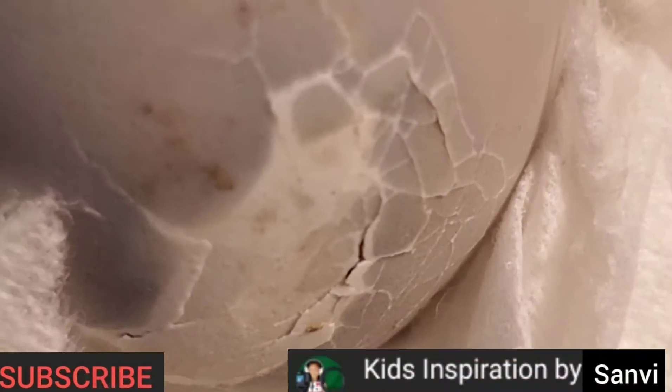Wow, and I can kind of see the baby bird. Leave in the comments below if you can kind of see it.